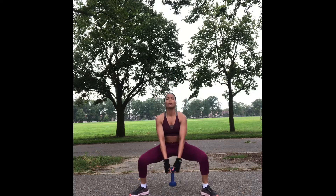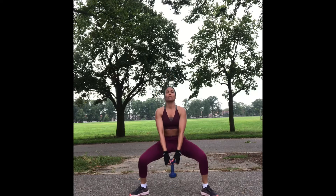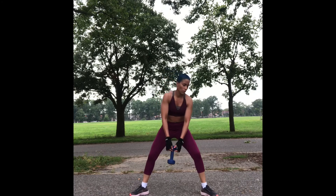We've come to the end of this session. Hope you all had fun. Look out for my next video where I will be doing a low impact legs and glutes workout. Thank you. Bye-bye.